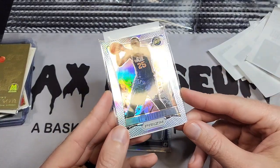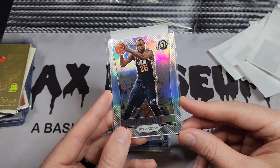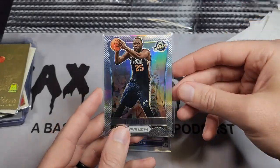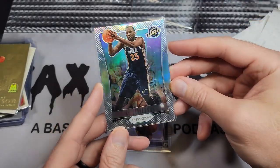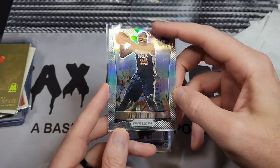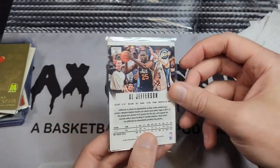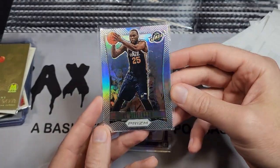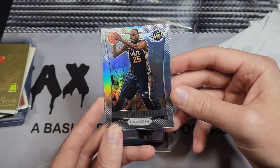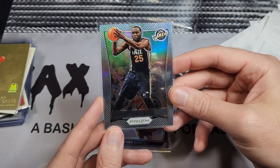This is a card I sent in and ComC labeled it as a base. I said no, it's not — please check it again. They checked again and still said it was a base, so I paid to ship it back. It's clearly a silver. People make mistakes, it's not the end of the world, but I knew this was a silver — I'm very careful about what I send in. I should've sent them the link to my ComC purgatory box video.